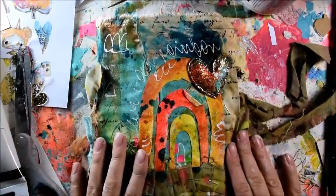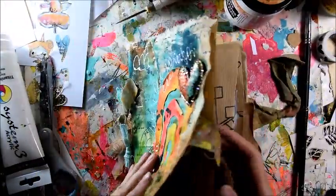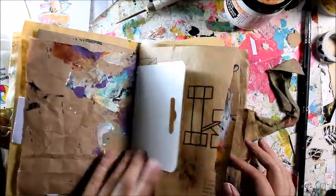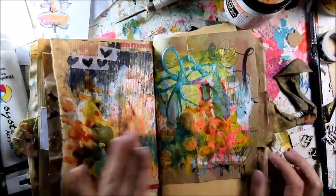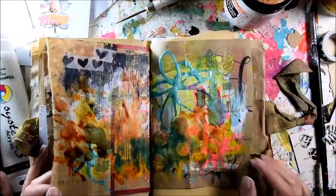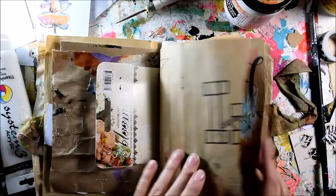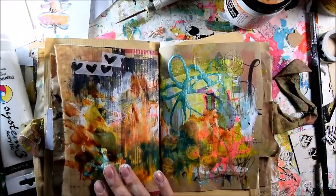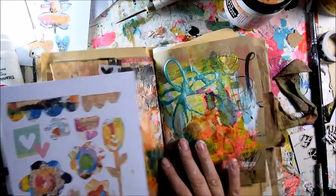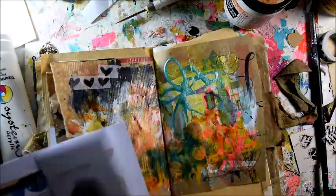Hi guys, welcome to my art journal video. This is the journal I made myself and I wanted to show you again a little project with my kolashi. This is the page I was slapping the paint onto it and inks and different things, literally smushing it around. What I want to do is add and just transform it with a little bit of help into something magical.